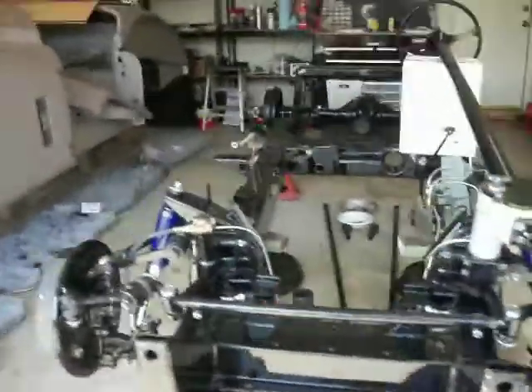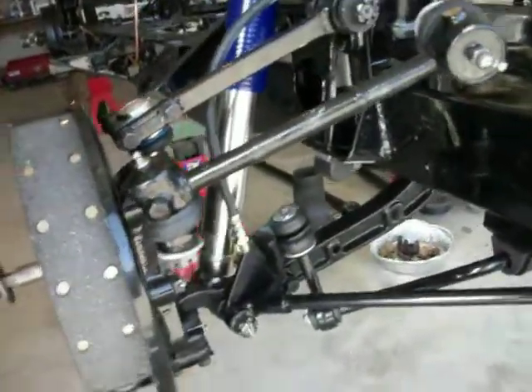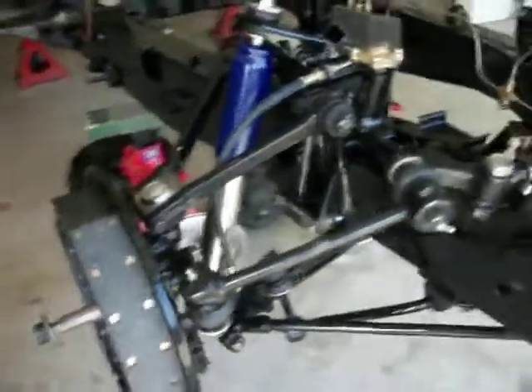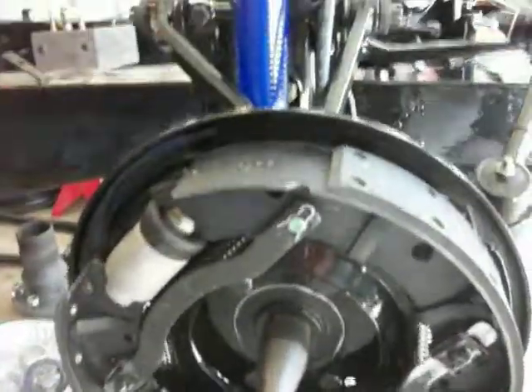And the other side over here — got the sway bar, shocks, all new suspension rubber, new ball joints, new brake shoes. A lot of work.